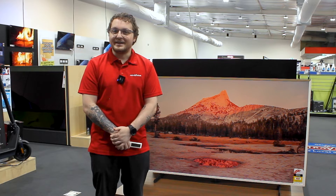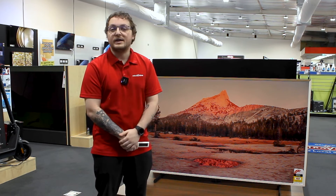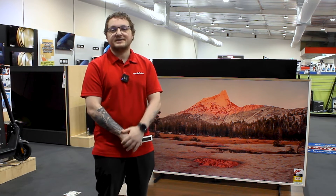Thank you for joining me today. Please go to retrovision.com.au to shop online, or come to one of our many locations to meet our friendly staff like ourselves to help you out.